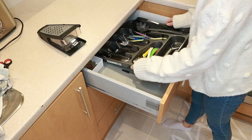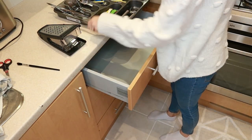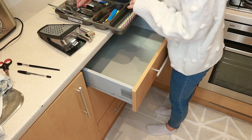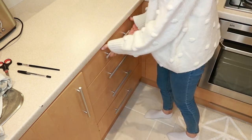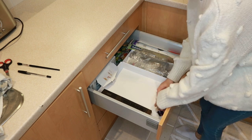The cutlery drawer — I just always hate organizing this and it gets out of hand so easily. One good tip: if you can't clean the drawers properly, just get your vacuum and vacuum them out. I'm just reorganizing everything and putting it back in its place.